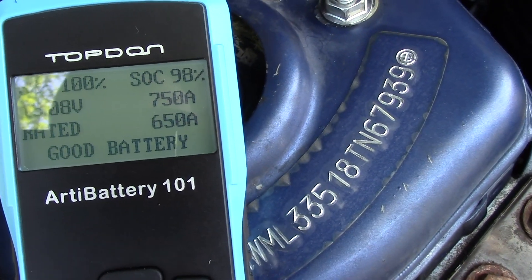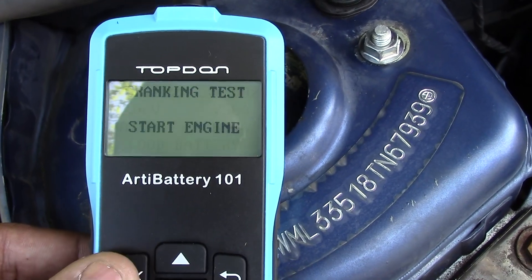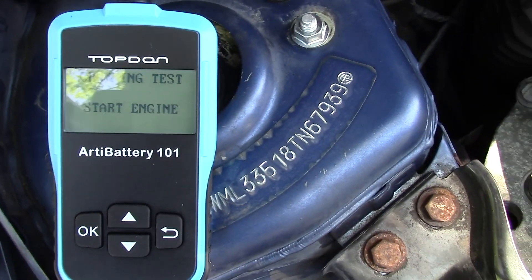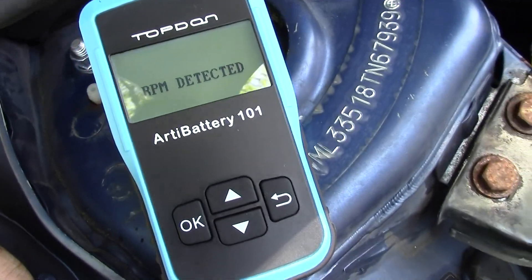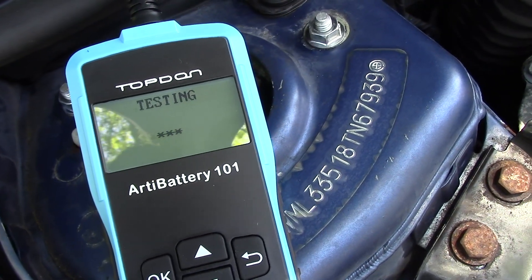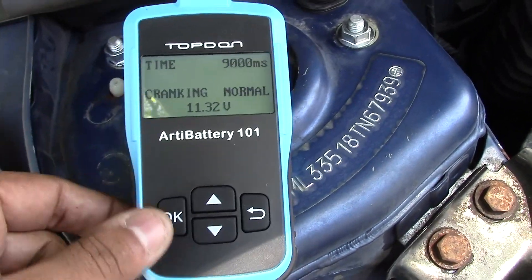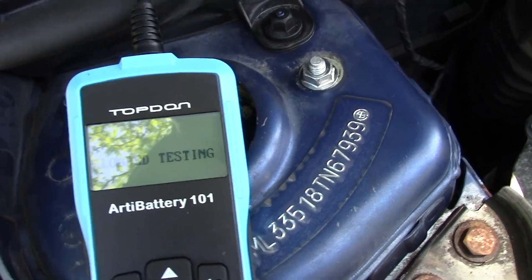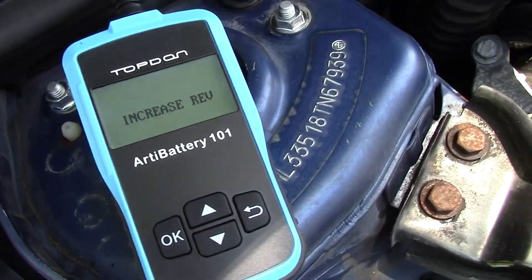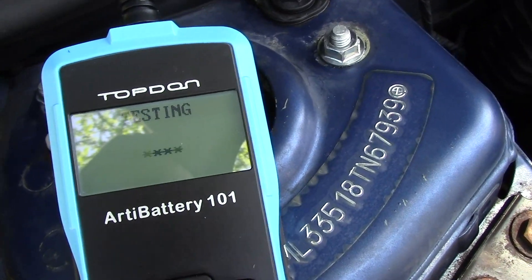It says good battery — I guess it must have been a little glitch in the matrix before, but everything is good now. Let me start the engine. The engine has started and it's detecting the RPM. The cranking looks normal — a little under, should be closer to 12, but that's okay. Now we'll do a charging test and a load test to see how much the alternator is charging the battery. It says to increase the revolutions, but it does that automatically.